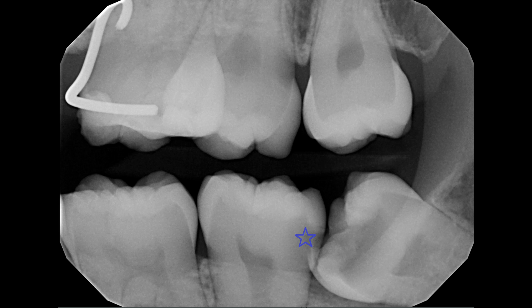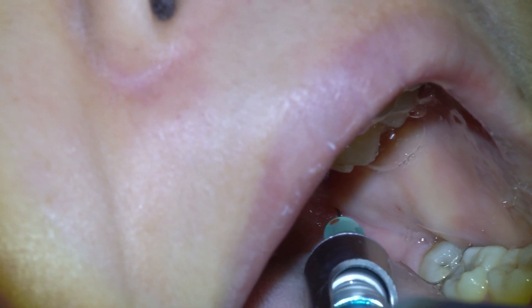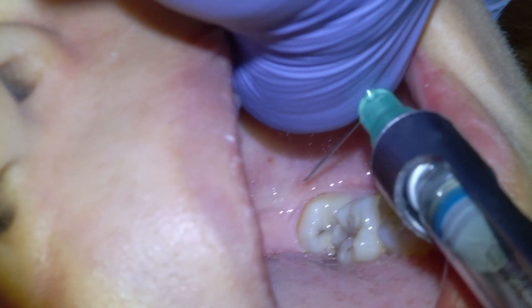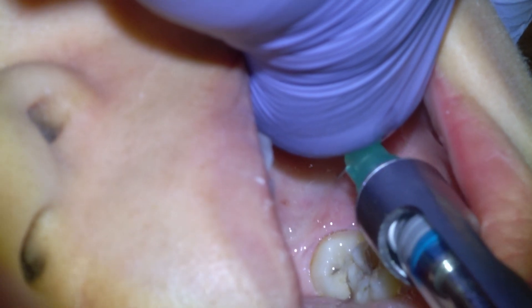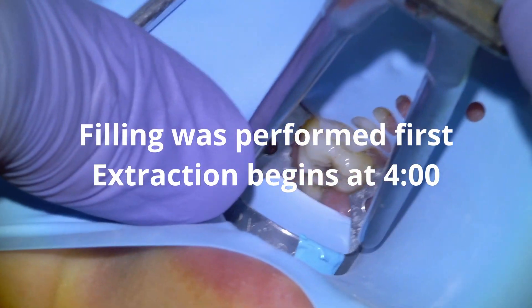We're going to begin by administering one cartridge of articaine into the mandibular nerve and then a quarter of a cartridge into the long buccal nerve. I'll typically give it a few minutes and then go back in and supplement with another cartridge or two.